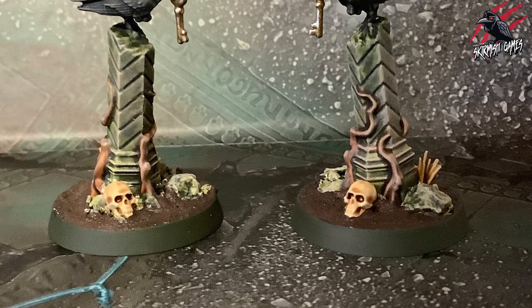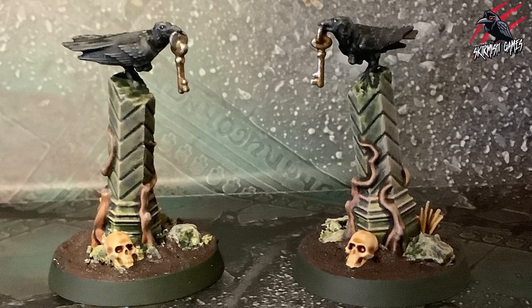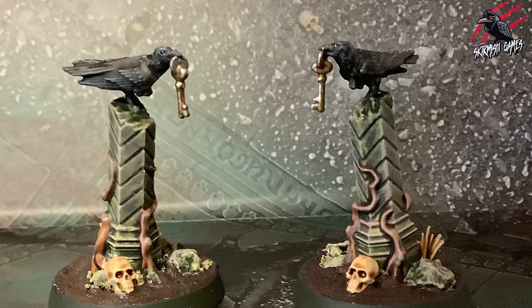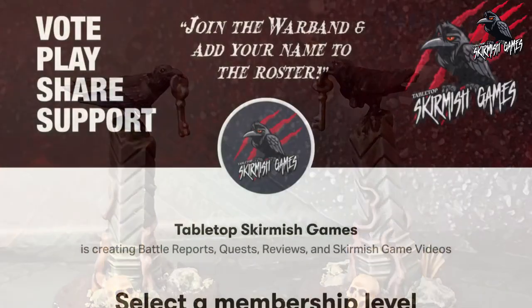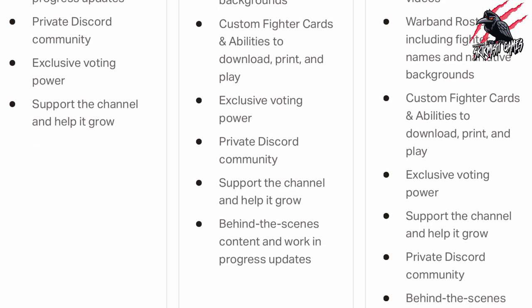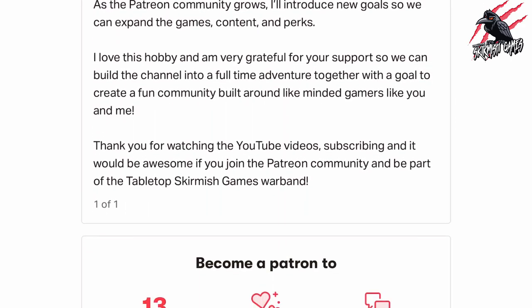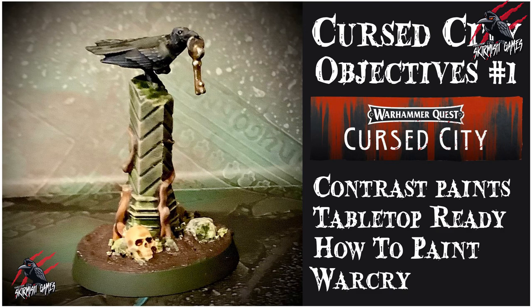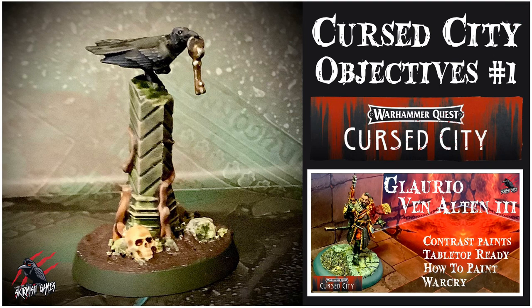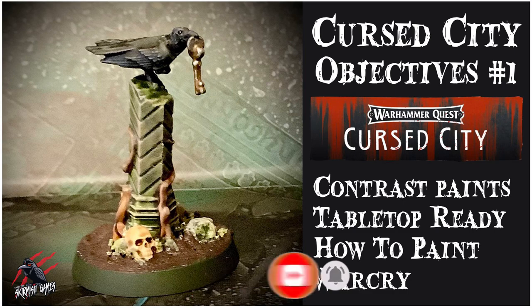I'll put links to everything used in the video in the description below - those are affiliate links to Element Games, which don't cost you anything extra. In fact you can save up to 20% there on all your games products, and for every sale made through those links I get a small commission that helps me make videos like this. If you like this content and want to support the channel, please check out my Patreon page - we hang out on Discord, talk about the hobby, share ideas and help each other out. I hope you enjoyed the video and this gave you an idea of how to get some quick tabletop-ready objective markers painted. I'll be doing videos for each of the different objective markers, heroes, and villains from the set - thanks so much for watching, please like and subscribe, and don't forget to hit the notification bell.